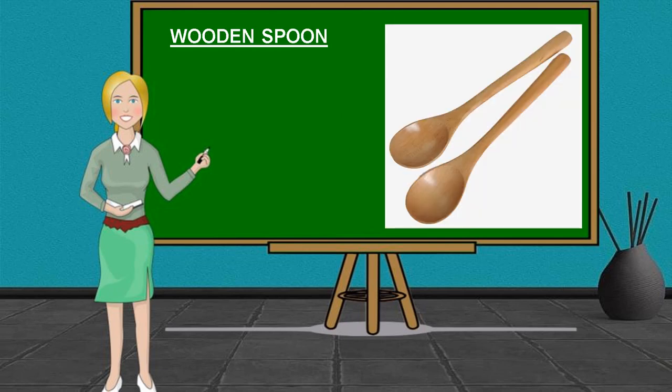Another cooking tool in preparing appetizers is the Wooden Spoon. It is used for mixing and stirring during cooking and baking.